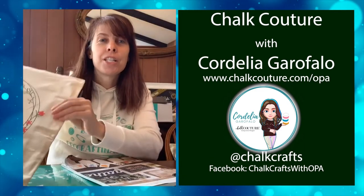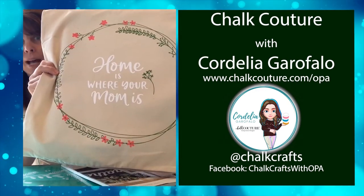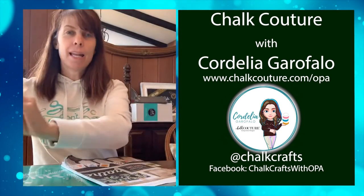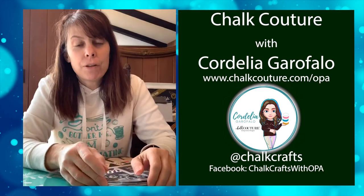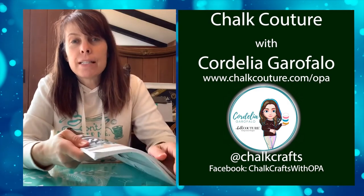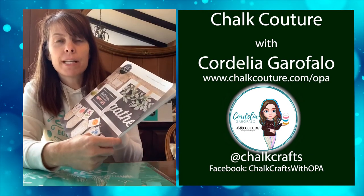Thanks for watching as I got started with my Mother's Day pillow — it's still a work in progress and I'm going to continue to add flowers and make it a beautiful pillowcase for my mother's Mother's Day gift. If you're interested in doing different seasons or different motifs, the Chalkology catalog has a lot of different transfers and they're always coming out with new designs.